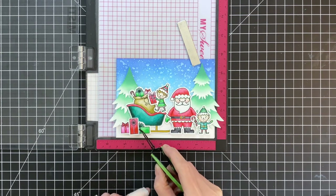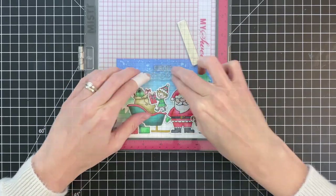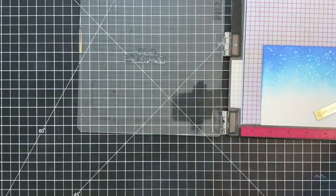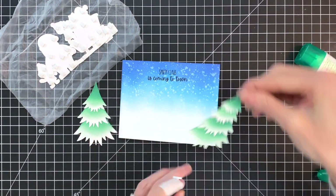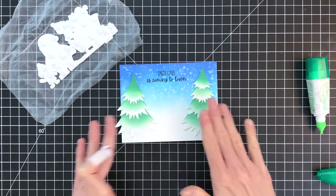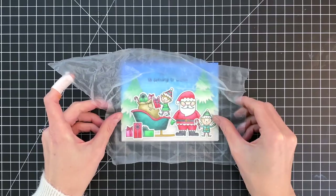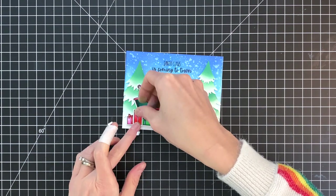Now I went ahead and arranged all my die cuts and trees over my card base to figure out where everything's going to go, and positioned the sentiment — which is also from the Santa Village stamp set. I grabbed a piece of press and seal to pick everything up so I don't have to arrange it twice. I'm inking up that sentiment with VersaFine Onyx Black ink and stamping it at the top. Now all I have left to do is stick everything down — starting with the trees using liquid glue, letting them hang off a bit and then trimming the overhang with long-bladed scissors so it fits nicely into an A2 envelope. I've already added foam squares to the backside of all the images, so I just stick them down and remove the press and seal.